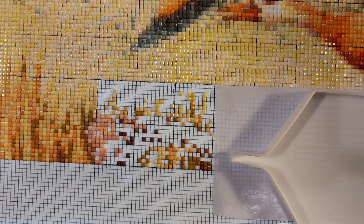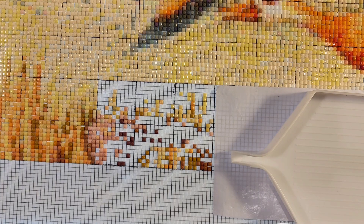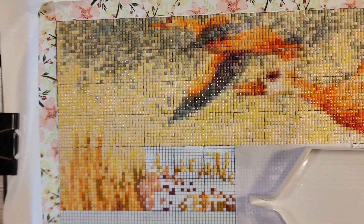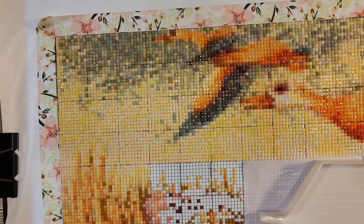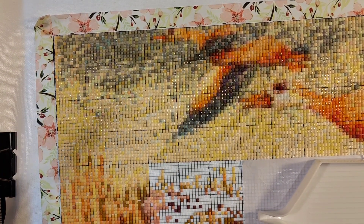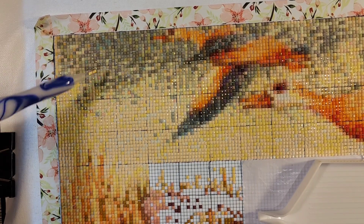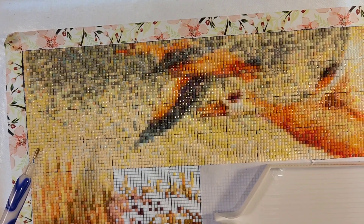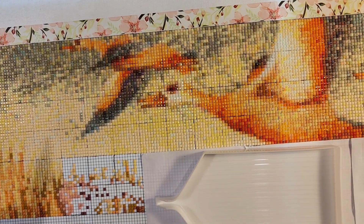I am coming along pretty good on this, and I'm loving it, you guys. It's beautiful. Let me just give y'all a little bit of a once over. I got two rows done. I'm on my third row, and this is what it's looking like.